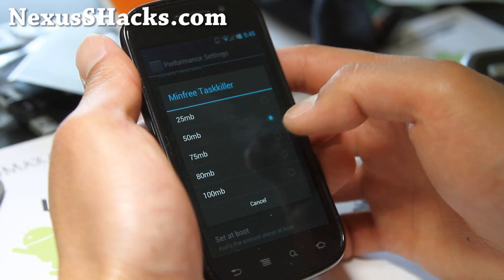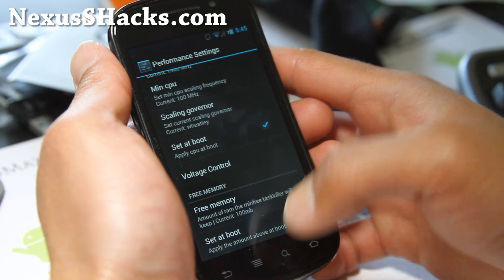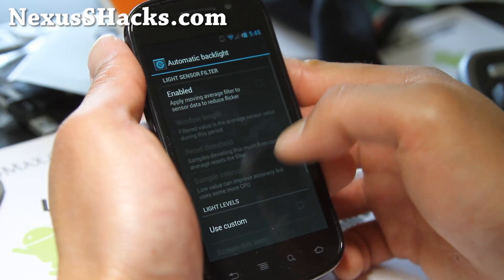You can set it at boot once you know it's stable. Free memory — you can set that to like 100. Also set up boot; that'll clear up memory. Kill apps in the background. Automatic backlight.